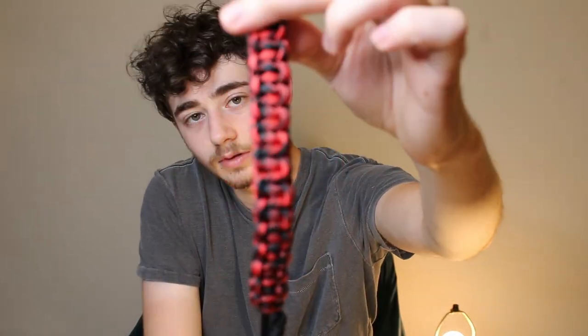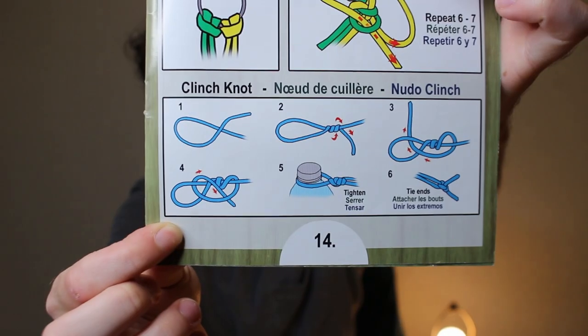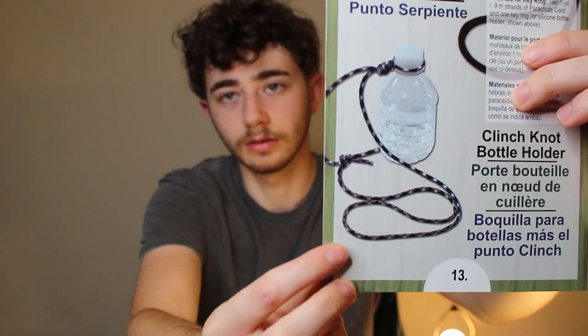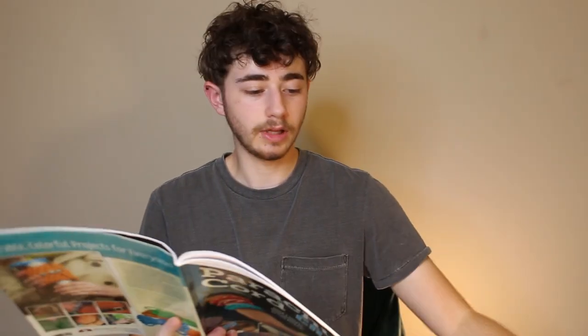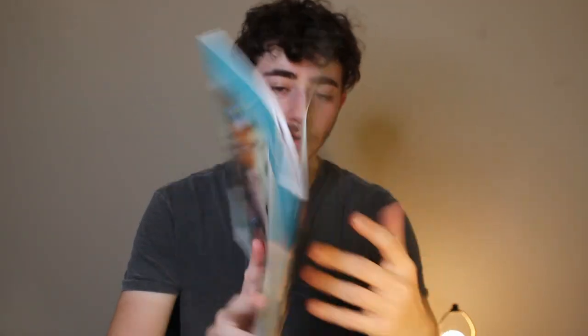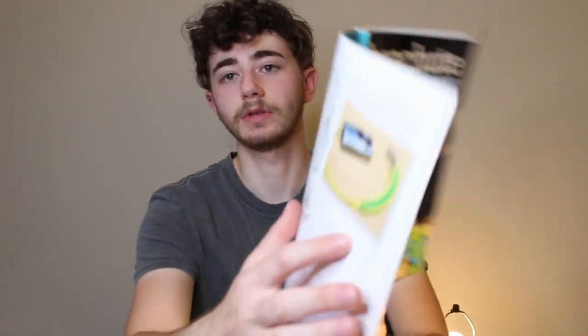Here's the finished strap. It's a simple weave for the shoulder strap and then two cinch knots at the bottom to go around the wrist of each glove. The instructions I used came from a project book by the Pepperell Braiding Company — I used the cinch knot instruction from a water bottle string project. My original idea came from a parachute cord craft book by Design Originals, where I saw a camera strap instruction that used the same weave for the shoulder strap.